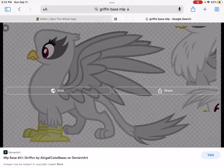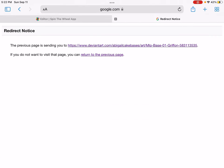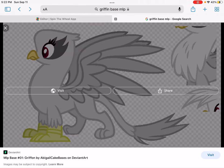As always, I'm using this base by Abigail Cake Bases at DeviantArt. And yeah, let's get started!